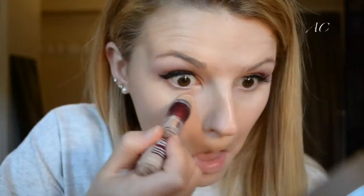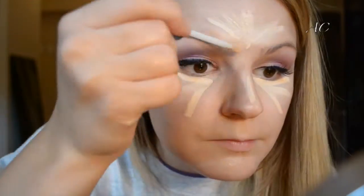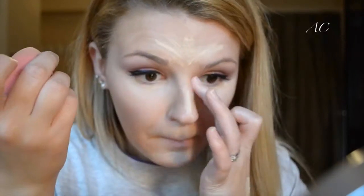Next I'm taking my damp Beauty Blender and patting that in, getting any excess foundation off so we don't look cakey. I'm taking the Maybelline Age Rewind Concealer and putting that in areas I want to conceal, then layering the Urban Decay Naked Skin Concealer on top — the same one used to prime my eyelids — for a little more coverage since it's slightly lighter. I'm patting that in with the damp Beauty Blender using dab motions, not swiping, so we don't take off the makeup.